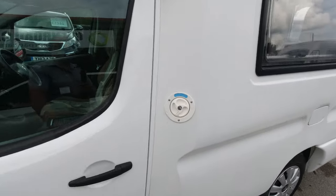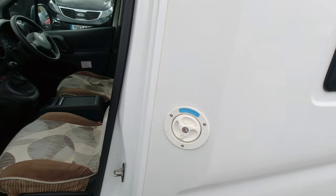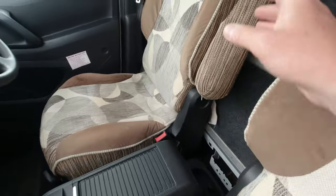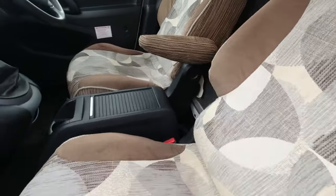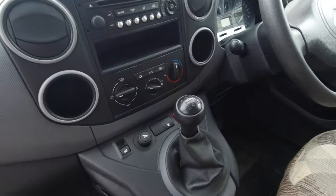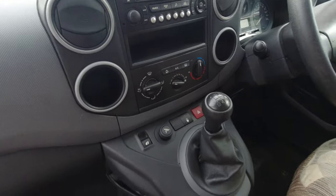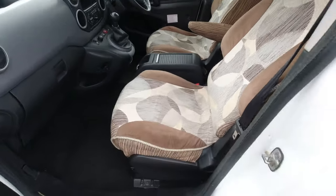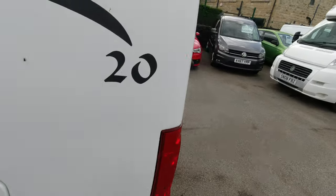Let's look in the front first. That's where you put your water, not diesel. You've got two nice comfortable seats. This one you've got the air conditioning, electric windows, reversing sensors — all the mod cons. There's your gas locker.